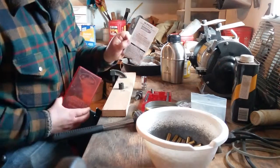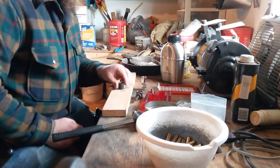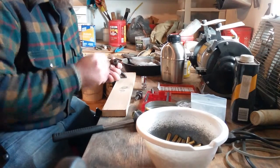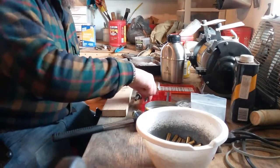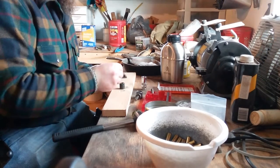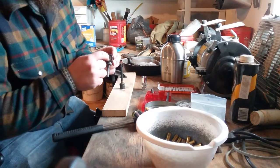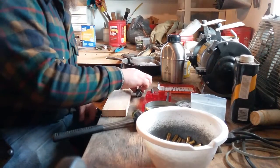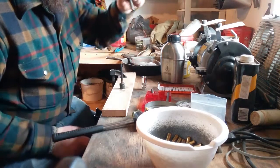This is the 38 Special Lee Loader, and the contents is very simple. You have your de-priming die — it's got a hole in there to where you can pop that primer out with your de-priming tool. It's got a little punch at the end, and this is also your bullet plunger.